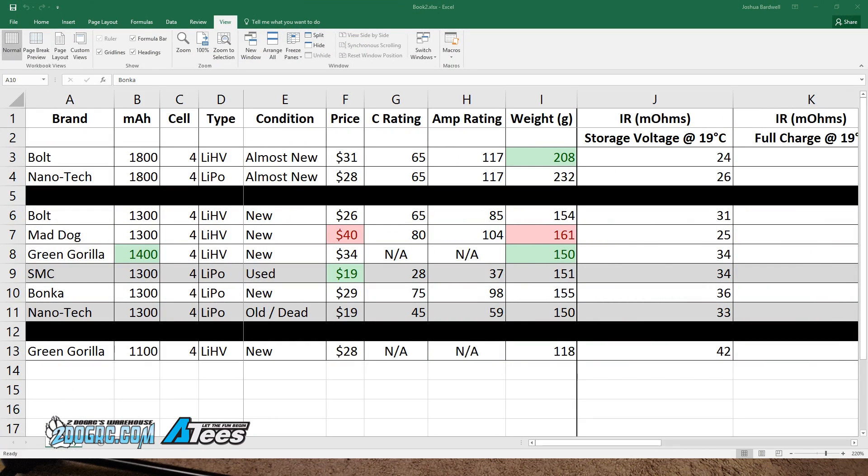I've got some really interesting batteries on my bench right now — the creme de la creme of FPV racing and mini quad batteries. Check out these names: Turnagy Bolt, Mad Dog from Two Dog RC, Green Gorilla, SMC, Bonka — you name it. I've been testing these batteries and I'm going to tell you what the results are.